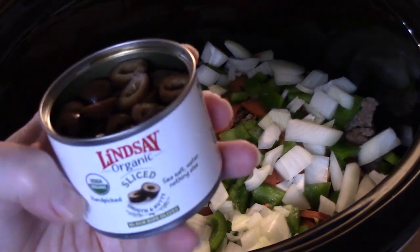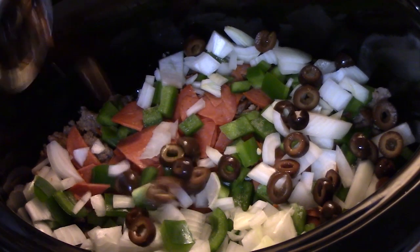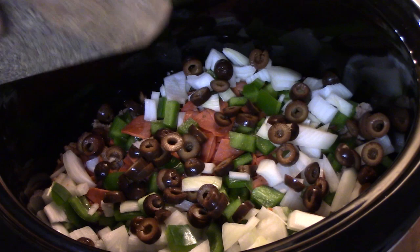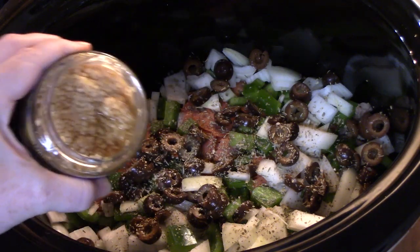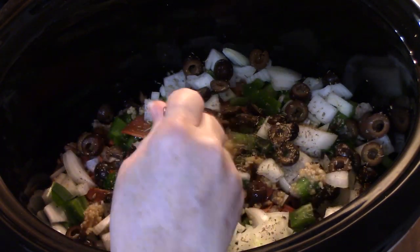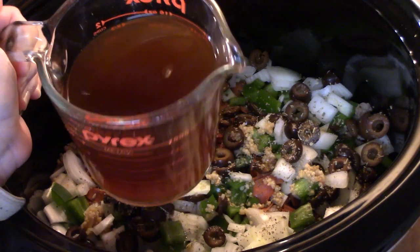I love olives on a pizza — this is about two ounces of sliced olives and I just drained the can, we're going to add that. I'm going to sprinkle in some Italian seasoning and about two teaspoons of garlic. Then I'm going to add 16 ounces of beef broth. This will add a lot of flavor and give it enough liquid to make this a soup.